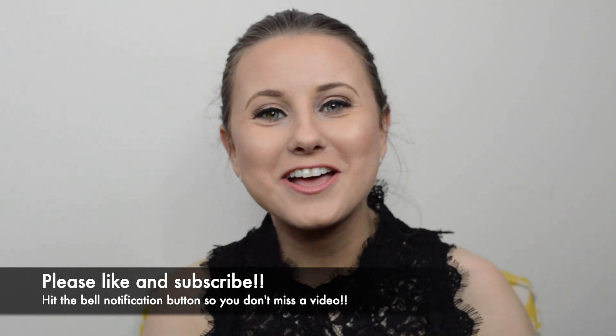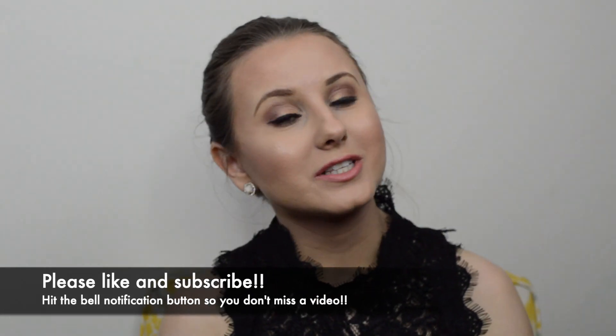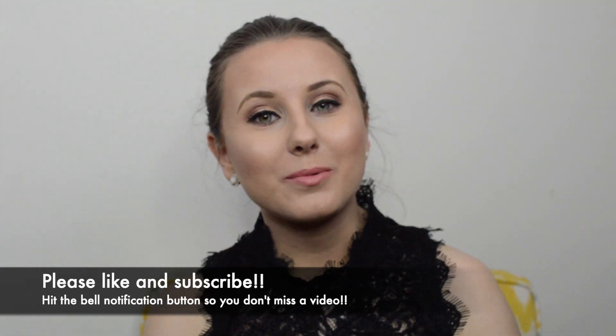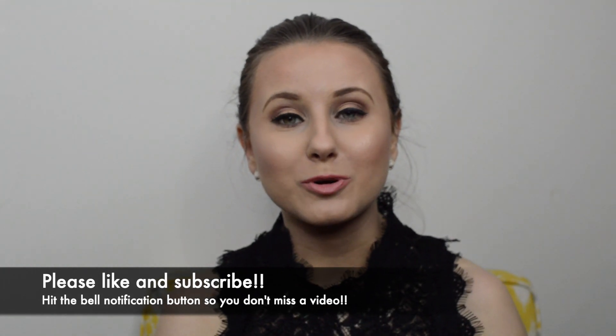And we're done! This is the finished look. I really hope you enjoyed my video today. If you liked it and want to see more videos like this, please don't forget to like and subscribe to my channel. I appreciate you taking the time to watch, and all the products I used today are listed in the description box below.